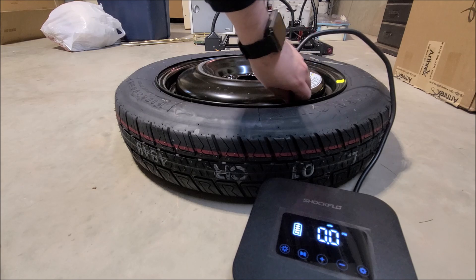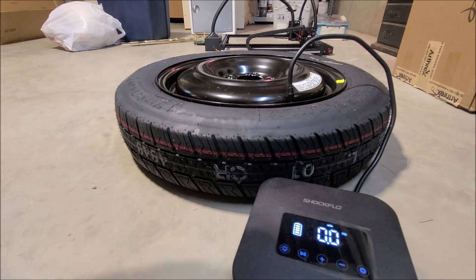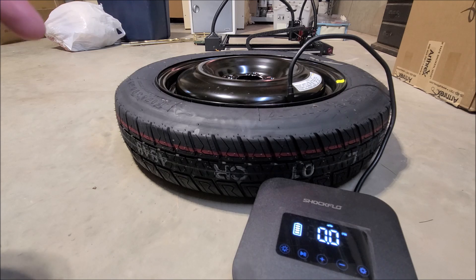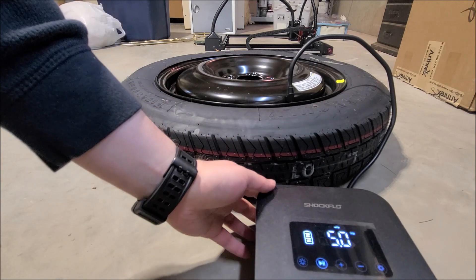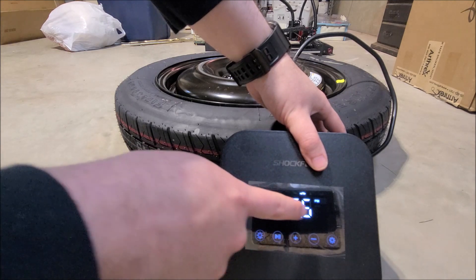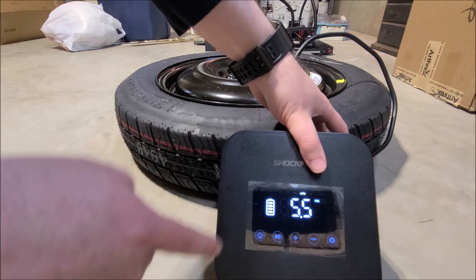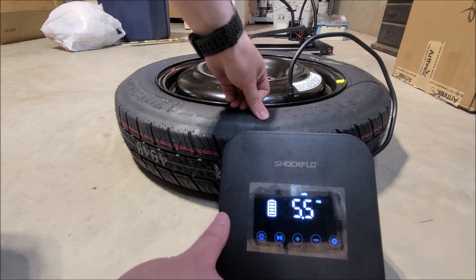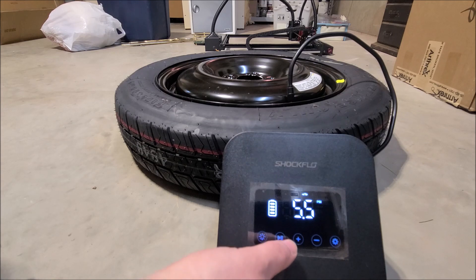Fair warning — this does get quite loud because it's a mechanical pump in a small form factor. I'll leave it at full volume for a couple seconds so you can judge how loud it is in real use, then tone it down. You can see it displays the actual current PSI so you can track it and stop it at any point by hitting play/pause — really cool feature. It's already reading 5.5 PSI, up from nearly nothing, and showing roughly half battery remaining.